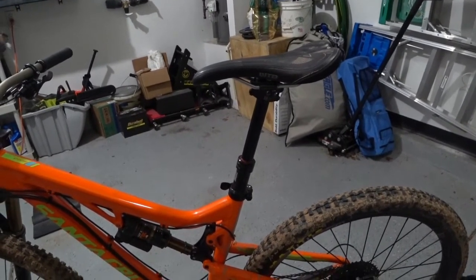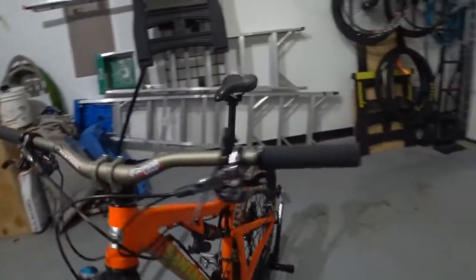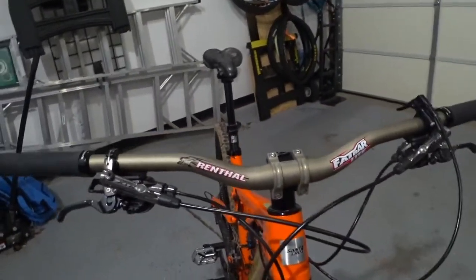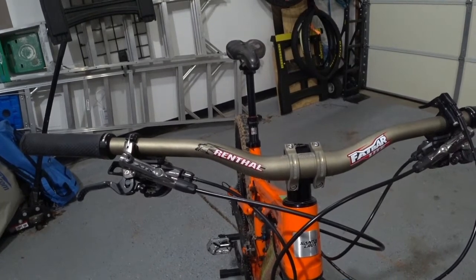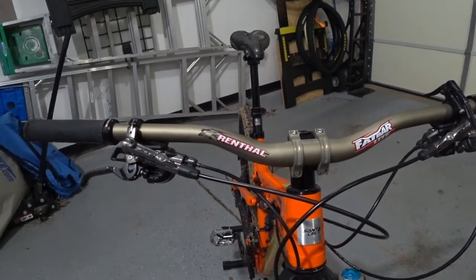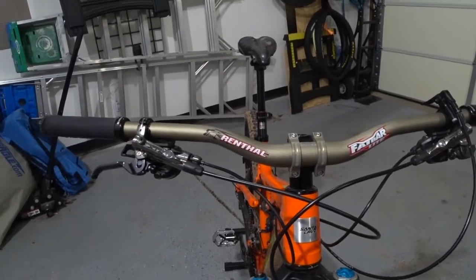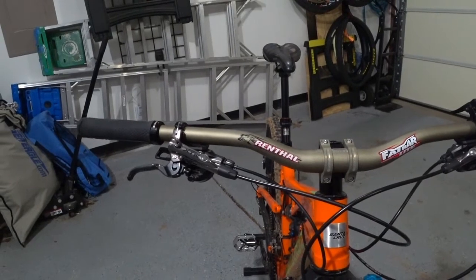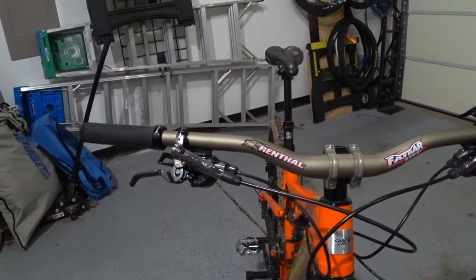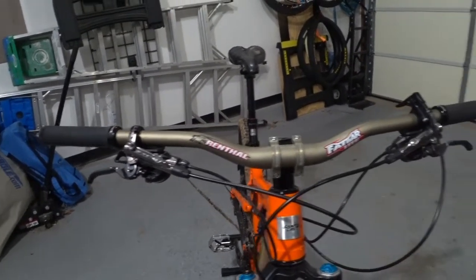Let's talk about the other contact points — handlebars, stem, and headset. I'm going with the Renthal fat bar, and they're aluminum. I believe they originally came 760 millimeters wide and I cut those down to 740 millimeters. I like to use a pipe cutter — a lot of people use a hacksaw, either one works. With a pipe cutter you just have to be careful you don't bevel out the ends or you can't fit your grips on. A big pipe cutter works beautifully and makes a very clean cut when cutting your handlebars.